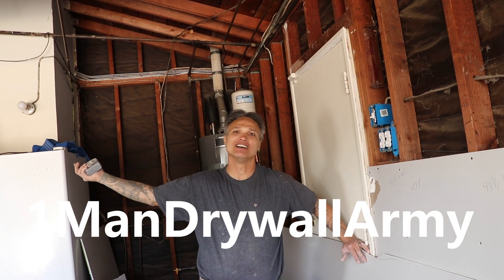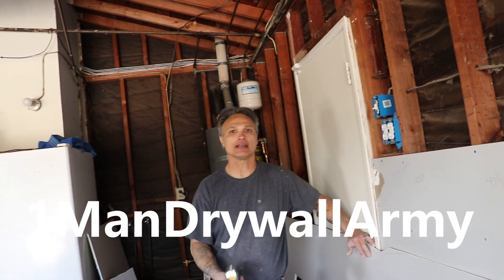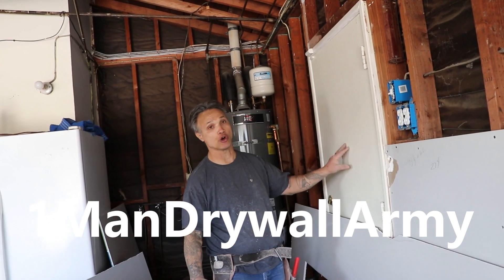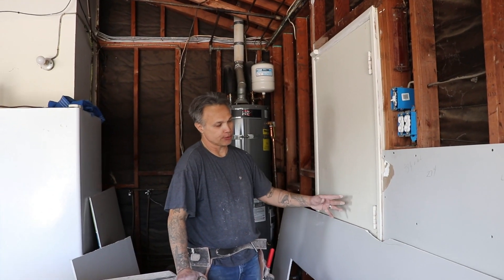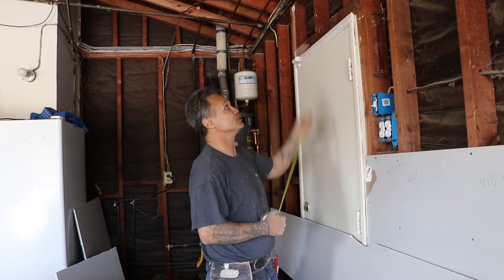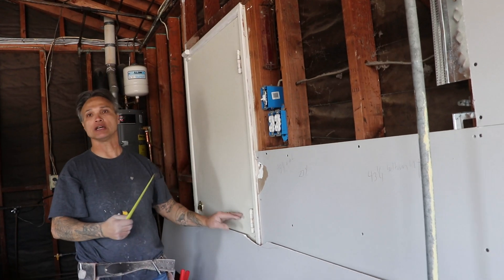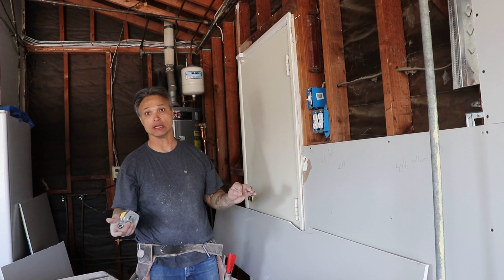What's up everybody, it's the one-man drywall army coming back at you. What we've got going on is I want to show you guys the best way to install drywall around a door. I've done it other ways — we could do the patch technique where you just hang the board up to here and then cut back and do a patch right here, but I'm not going to do that today. I want to demonstrate the best way to do it.